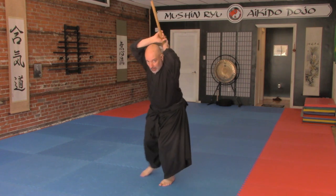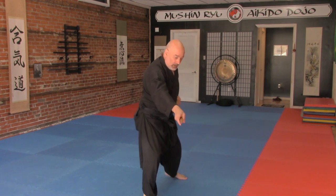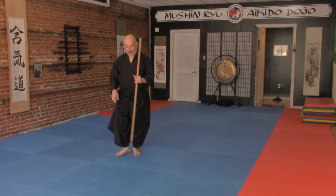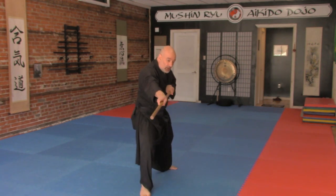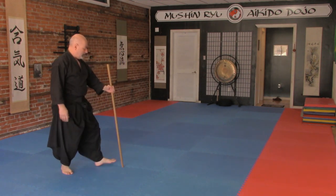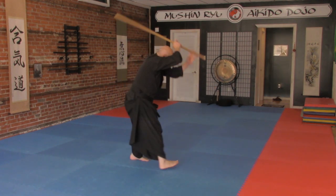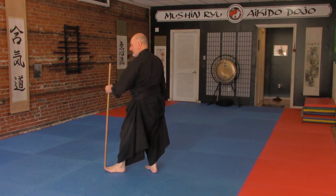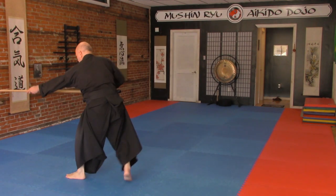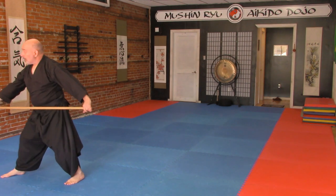Ichi, ni, san — strike again. Ichi, ni, san, si. From this perspective: ichi, ni, san, chi, si.